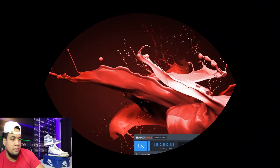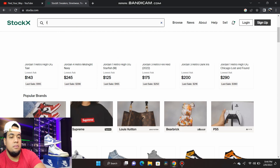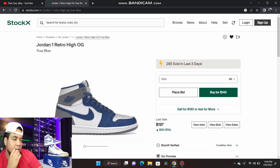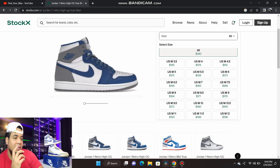Screen record coming up in three, two, one — okay, let's check StockX. Looking at the True Blue Ones right now, they're going for around $190 plus tax — so basically below retail. After taxes and everything it's about the same $191 as retail price.